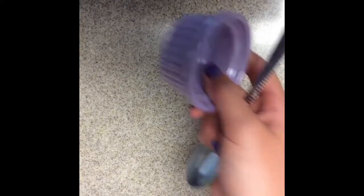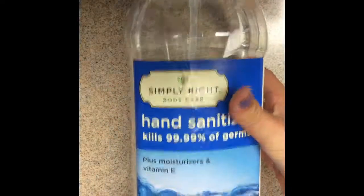Hey guys, today I'm going to be testing out hand sanitizer slime to see if it works. What you're going to need is something to mix in, something to mix with, and of course some hand sanitizer.